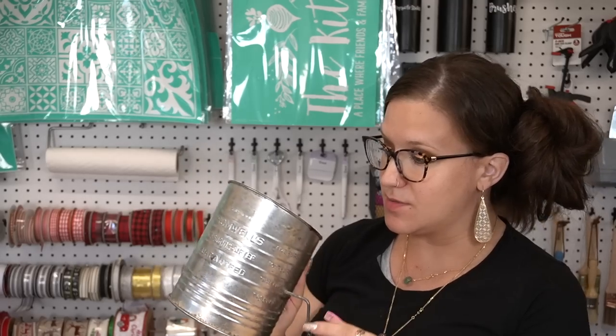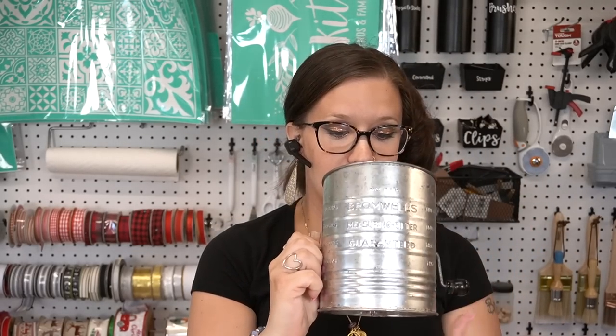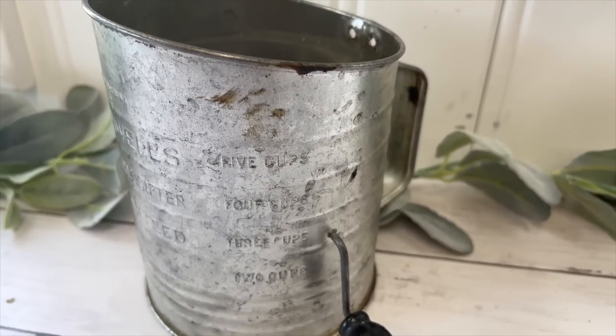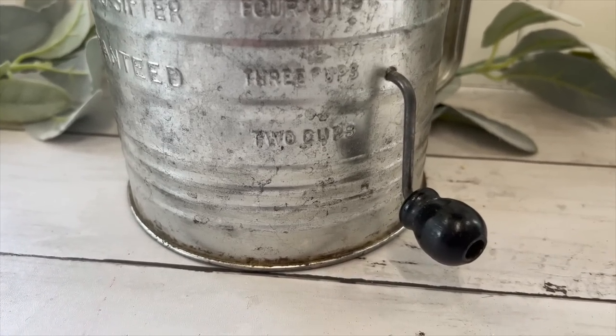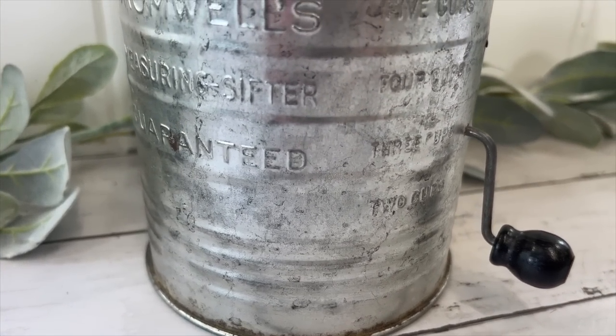The next item I picked up is not an item to DIY with — this is actually an item I thought would look really cute on top of my cabinets. I have a lot of space up there and I'll be decorating that area soon, so I've just been picking up things here and there. What this is is an old flour sifter — it's broken; I'll have to put something over here to hold this piece on. The inside is fully functional, but this piece just doesn't stay. I thought that was super cool and vintage, and it would look really cool with farmhouse decor. I believe this was $2.99.